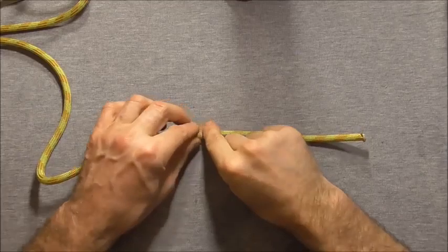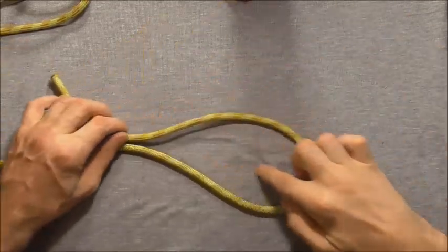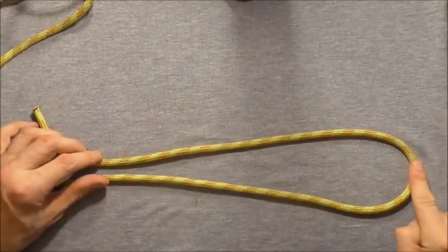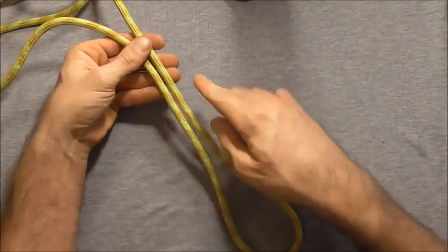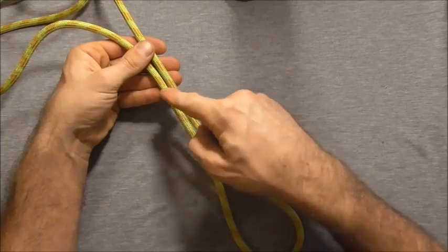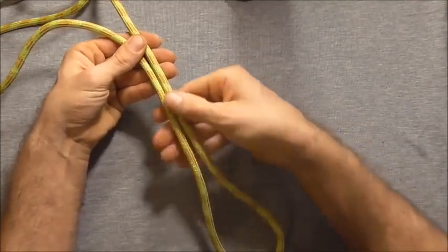To start this one off, I'm just going to take my rope and form a bite here in the rope, and I'm going to take my working end and use it to form an eight around both of these lines here.